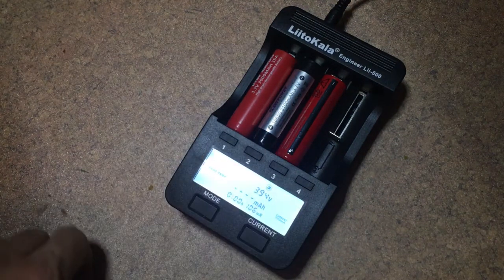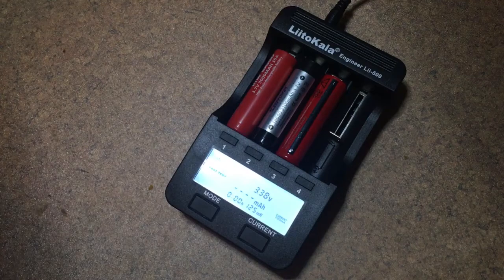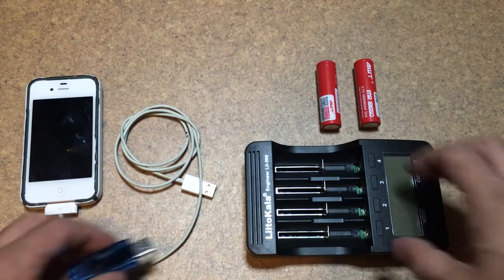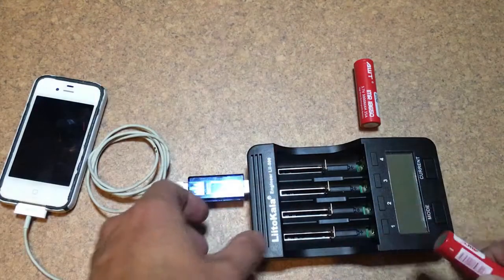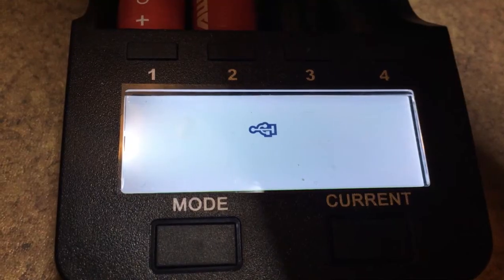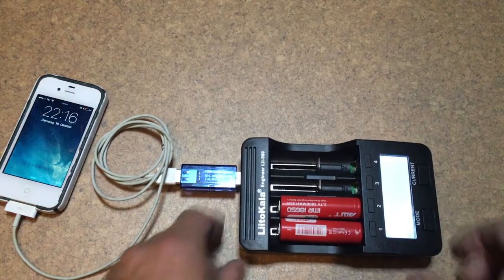You can choose from buttons one through four to select which slot the LCD display shows — you can see the charge time and all that. It also doubles as a battery bank. To put that to the test, I inserted two cells and plugged in an iPhone — it started charging right away.